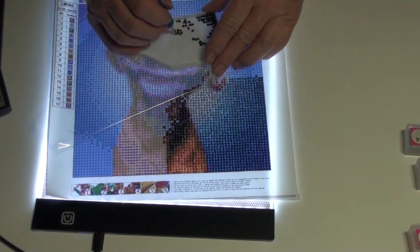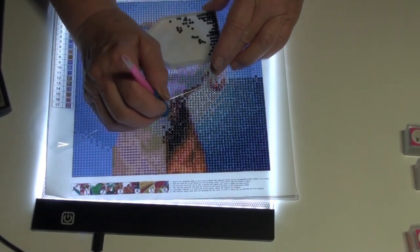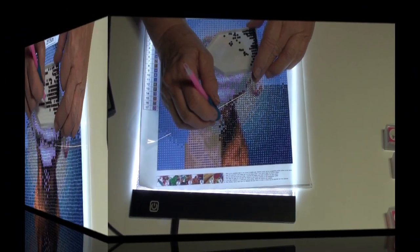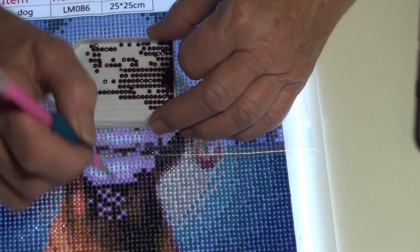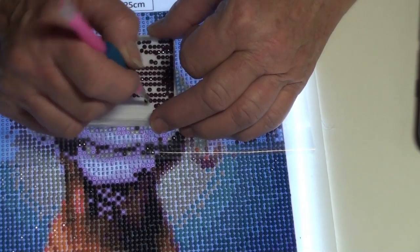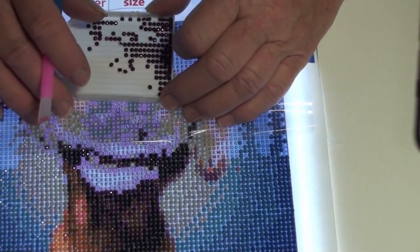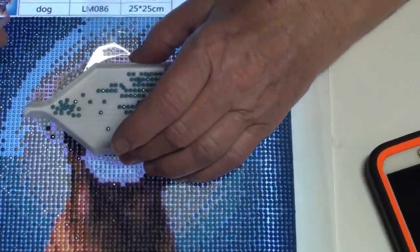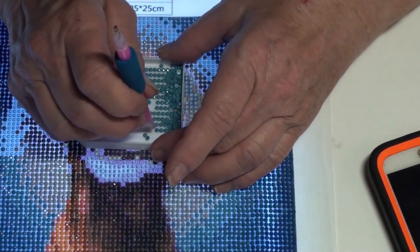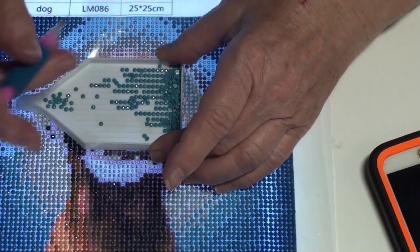He is going to be so cute. He's working up really quickly, as you can see. So I thought I would just do a little more here while you're with me. I think he's about a quarter of the way done. We're back, and I'm a little over halfway done with this. Working up very quickly. Symbols are really nice and clear, good sticky, and it's fun. So I'm going to change the color.